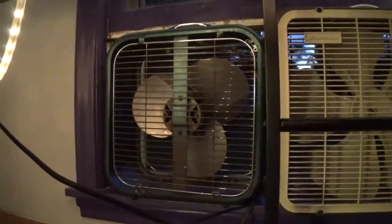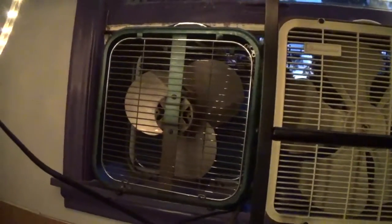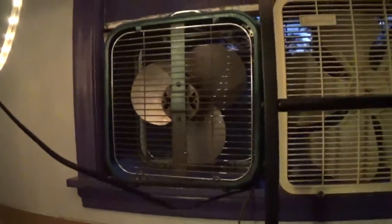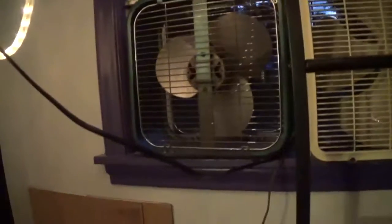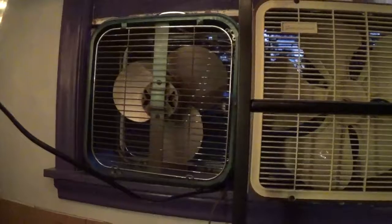I'm thinking that this thing is drawing much more voltage than it should be, because only heaters are supposed to do that. The fan should not do that, unless it's a capacitor start or something like that that's big.